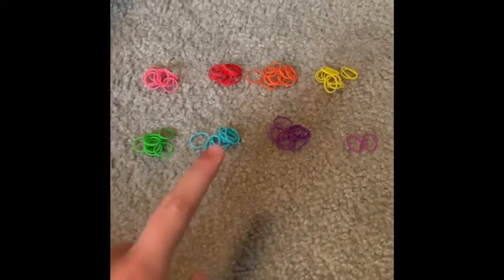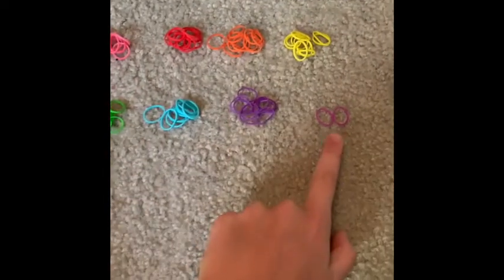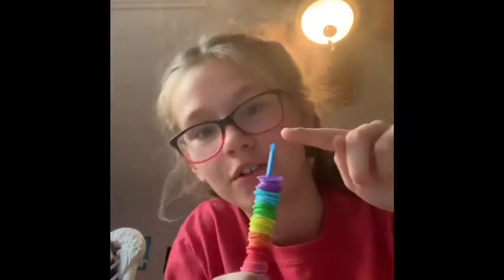For the pom-pom, you need 72 rubber bands. I have 10 of each color, then you'll need 2 to tie it off. Then you need to grab a hook and place 70 of the rubber bands to make the actual pom-pom. Leave the 2 to wrap it up.